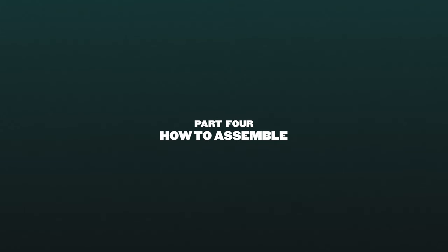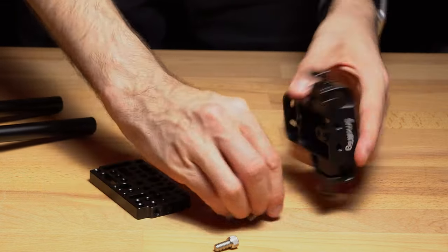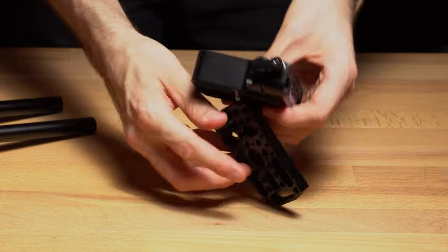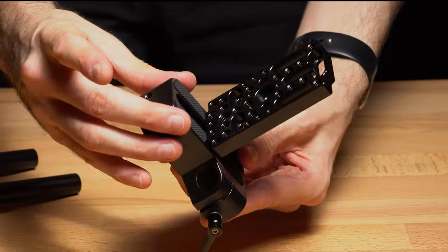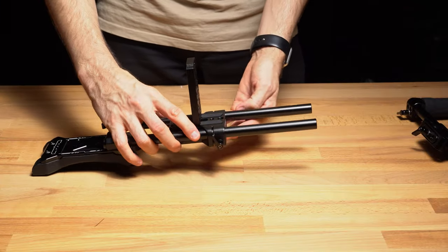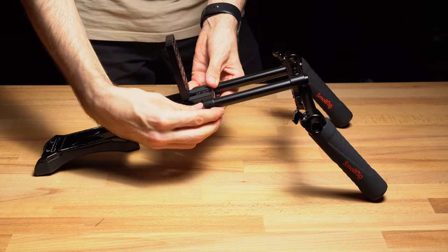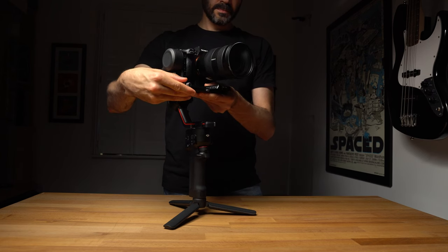Now let's discuss the steps involved in building this gimbal rig. We need to start with the camera base — a standard SmallRig base — which we fasten to a cheese plate using two screws, subsequently serving as a stable platform for the Ronin battery base to be placed. Next, we slide it onto the rails, which gives us the desired flexibility to position the shoulder rig precisely where we want it, either shifting it forwards or backwards as needed. Now it's time to attach the gimbal; however, before attaching the components to the shoulder rig, I highly recommend that you first balance the gimbal while it's in its upright position.